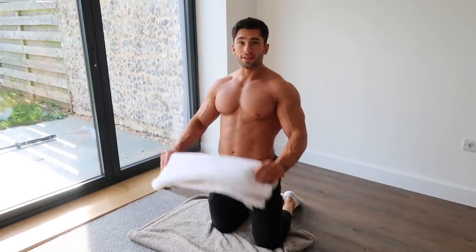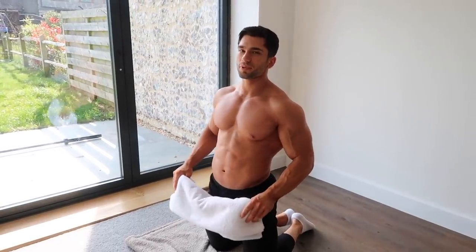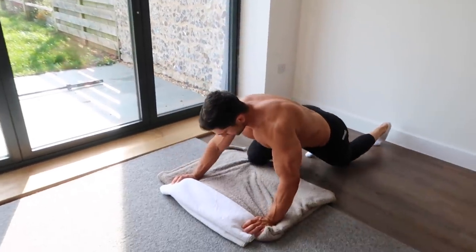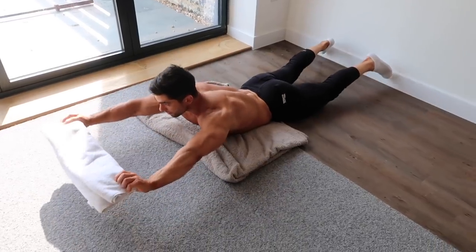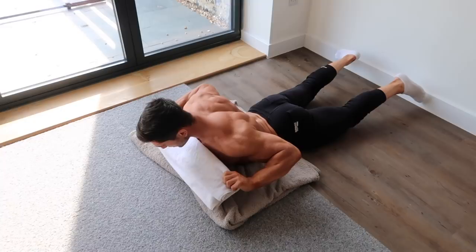Straight into the next exercise. Next exercise in the superset — you're going to grab your towel and we're going to simulate a lat pull-down in the hyperextension position. You're going to come down onto your chest, extend out, arch up, come down, pull and squeeze your back as hard as you can — trying to pull the towel apart.